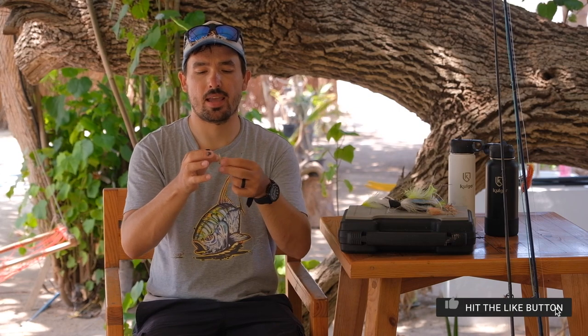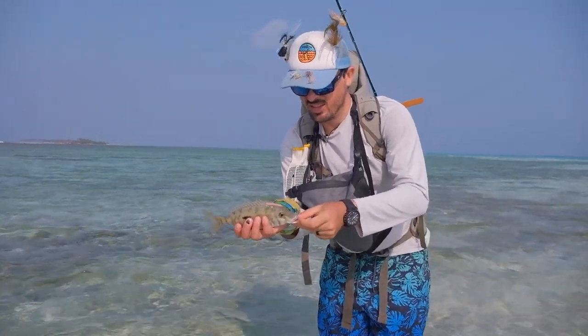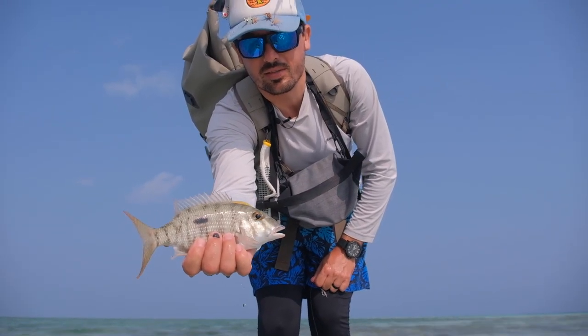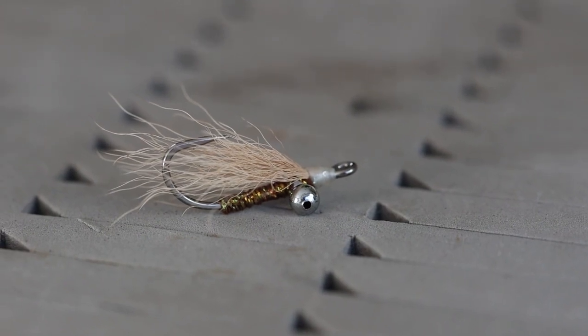Let's look at the 10 specific flies, starting on the smaller side. The first fly is called the Crazy Charlie, tied here in a color combination called the Pillow Talk — it has a red nose and a white-over-tan wing, which is a very good color combination for reef species and bonefish. It's a very light fly with dumbbell eyes at the bottom, in this case tied with bead chain eyes, ideal for rod weights from about a seven to a nine.